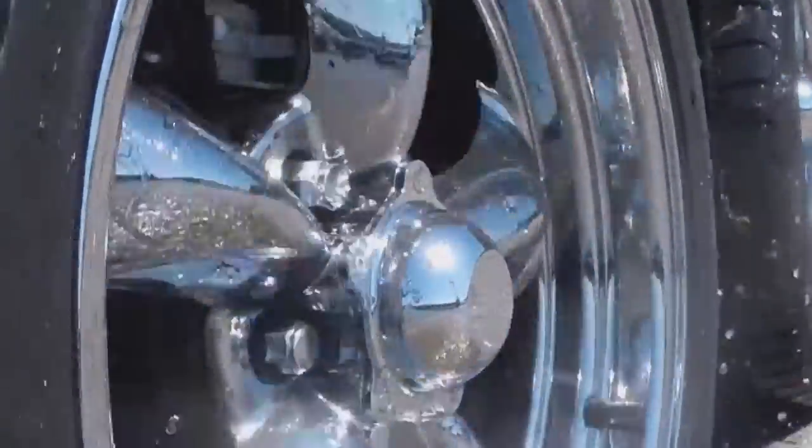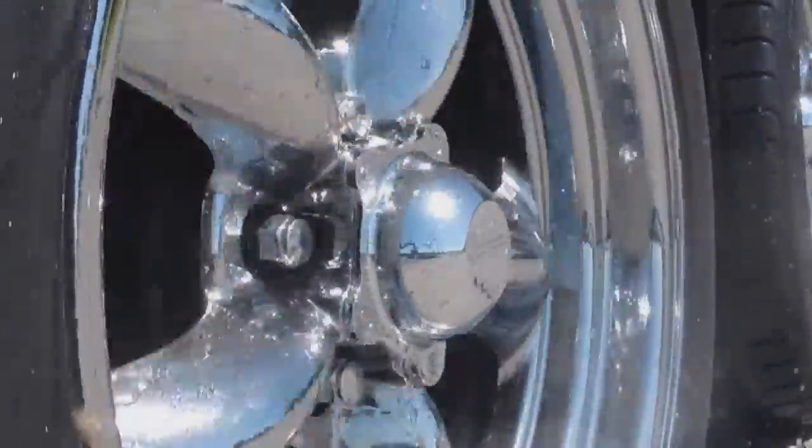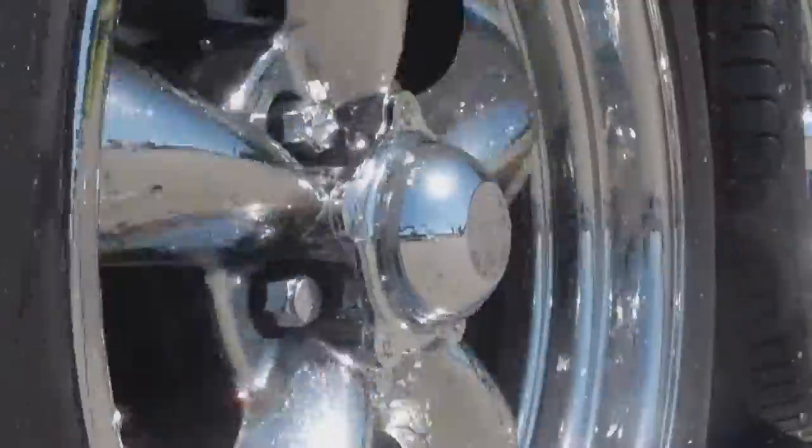Vortex Hubs provide years of maintenance-free performance with the security of an industry-leading 100,000-mile, 7-year warranty.